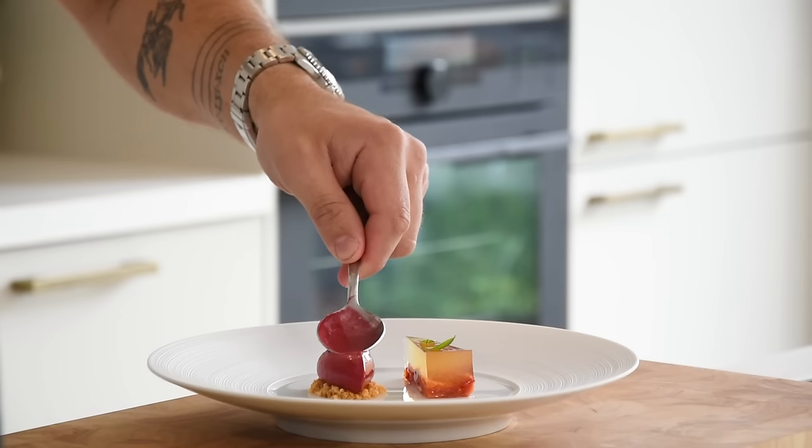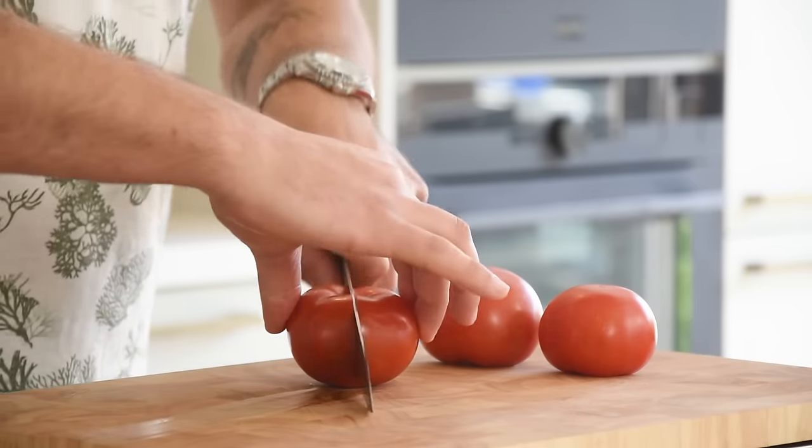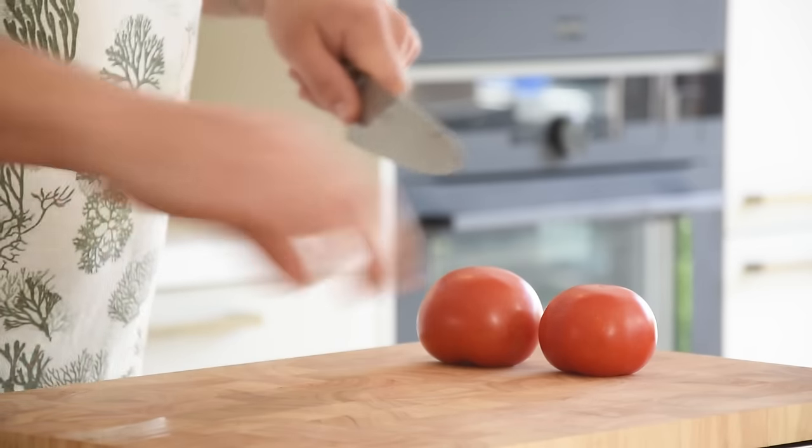Today we're going to make a beautiful tomato dish: a see-through tomato pie with a parmesan crumble, a tomato ice cream, and a basil oil. Let's begin with the tomato pie. Start by slicing 1,100 grams of tomato into four.